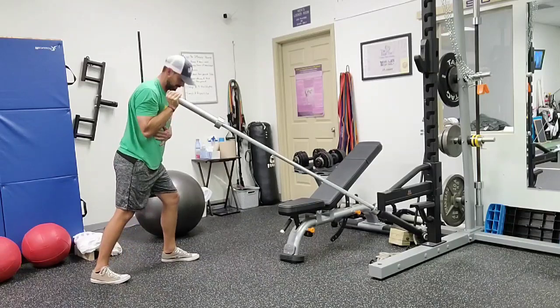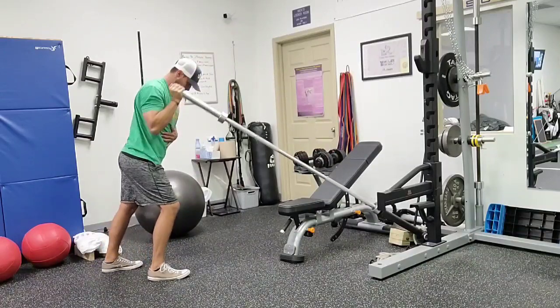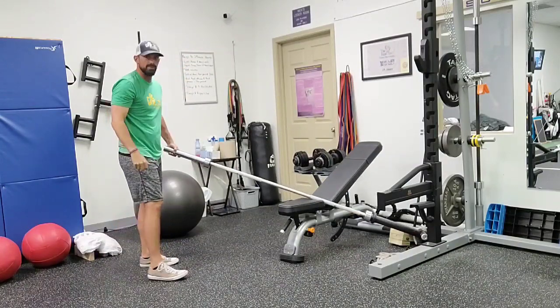We can go split stance. We can either do opposite leg or same side. This is more of a strict press — we're going to go a little heavier, not getting a lot of body movement into it.